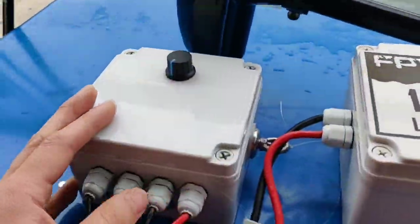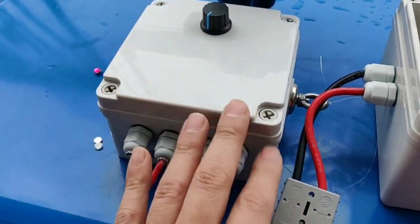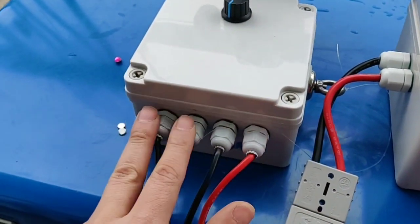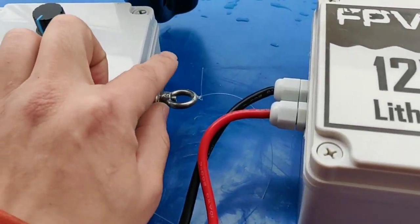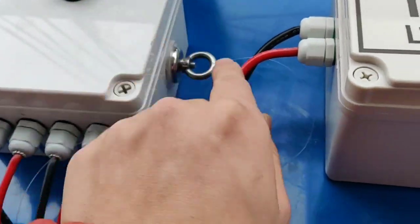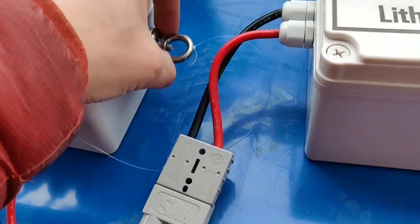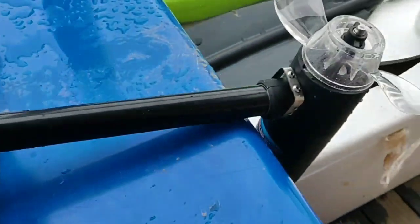Let's just see how precise, how much of a precise control that you can have. So with the PWM you've got your battery input and your motor output, and of course your safety switch which is a magnetic man overboard switch. Once it pulls off, the motor power will cut off. So that's the motor there.